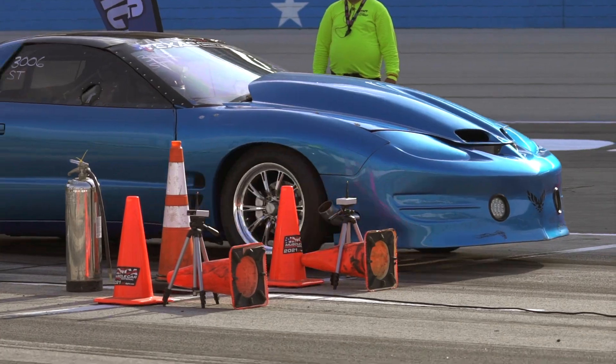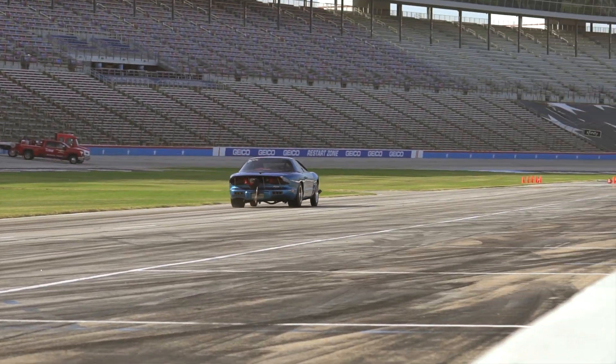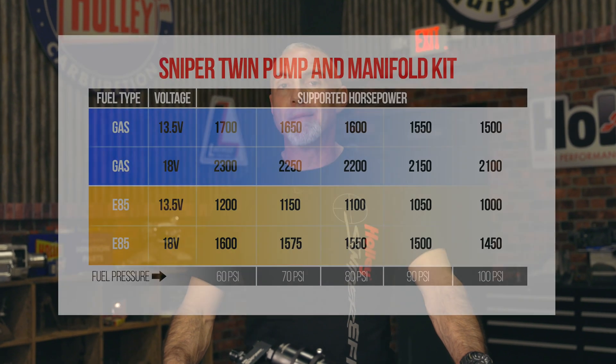Designed for naturally aspirated and forced induction EFI vehicles, they support over a thousand horsepower and are compatible with gasoline or E85.